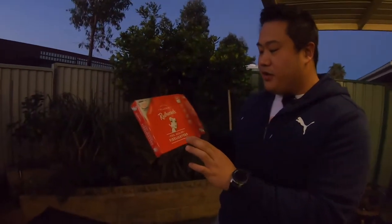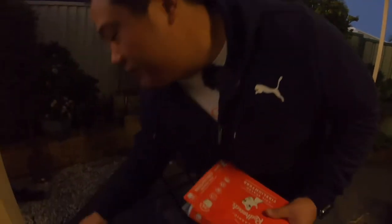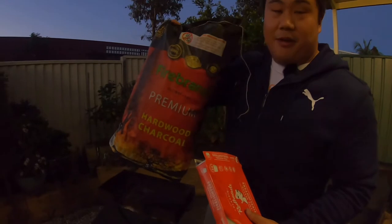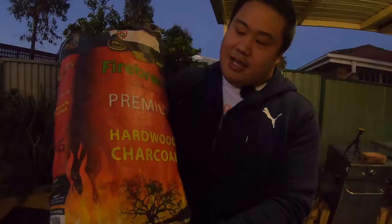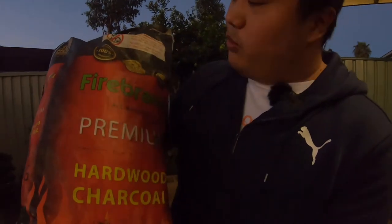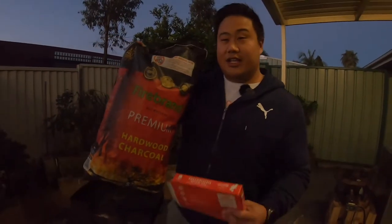All right guys, we're back at my place. What we're going to do here is build a fire. We've got the fire lighters — we love to use the Redhead fire lighters, they tend to last a little bit longer and not degrade quickly. And over here we've got the Firebrand charcoal, a different kind of charcoal made from hardwood. We're going to give this one a shot because the heat tends to last a little bit longer.